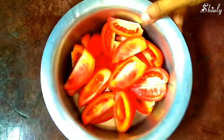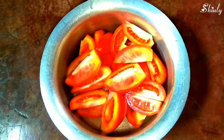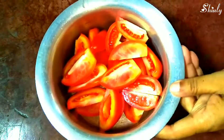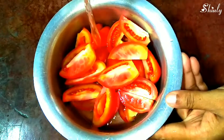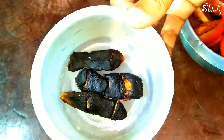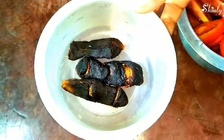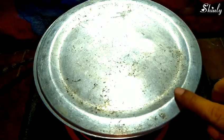First we need nice red tomatoes. I have taken half kg of tomatoes, washed them properly and cut them into pieces. Now we will add about 1 cup of water to boil the tomatoes — don't add much water. I have also taken some tamarind to use with it; we can use tamarind pulp too. Now we have to boil the tomatoes. I have put the vessel on induction and we will boil them for 10 to 15 minutes with a lid, stirring occasionally.